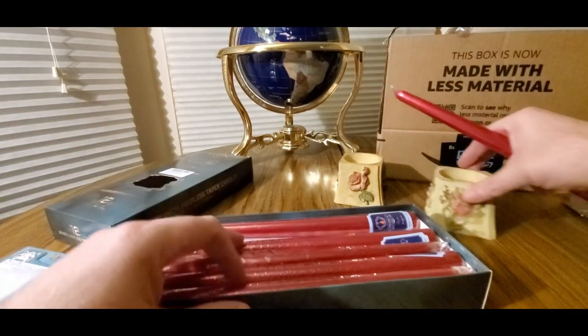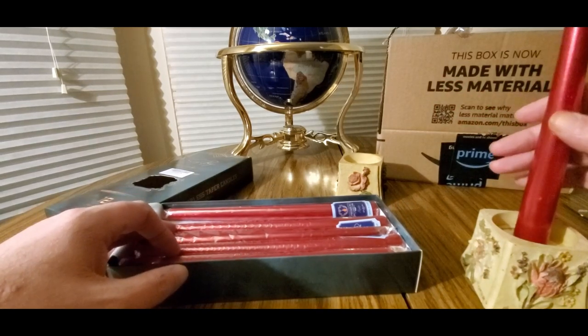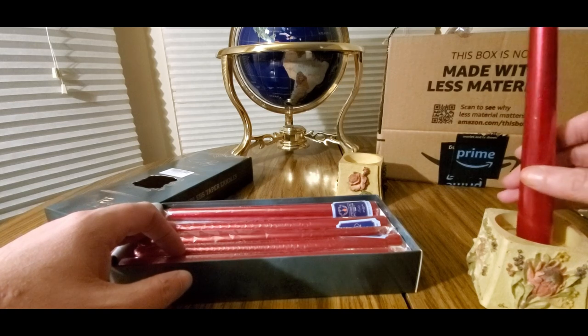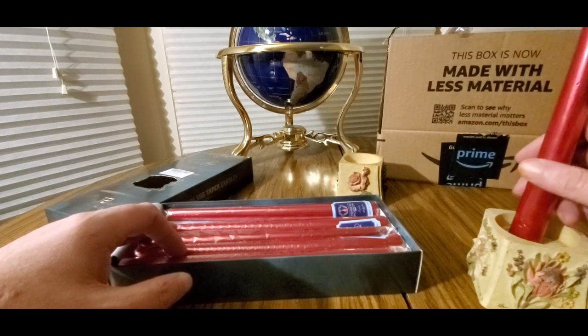Smells like a candle. I hope these will stay in place, but I doubt it — might have to find another candle holder.